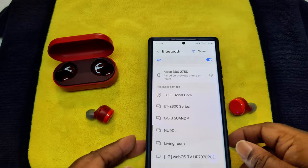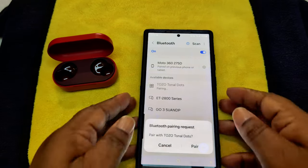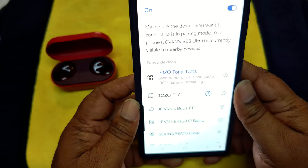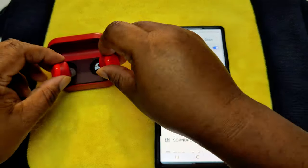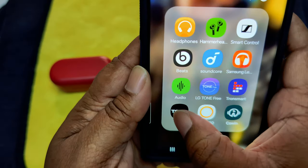We're going to hit scan — there we go, it came right up. I'll put them in my ear, hit pair. And yes, there's a tone — there's no voice, just a tone to tell you that they are connected.